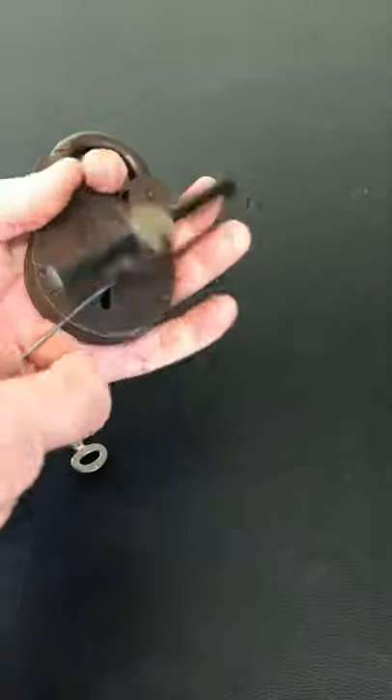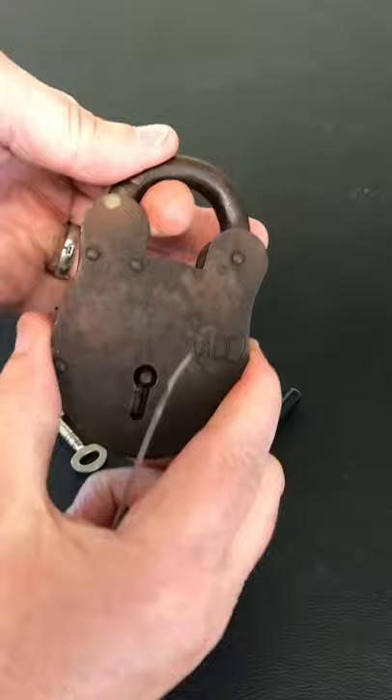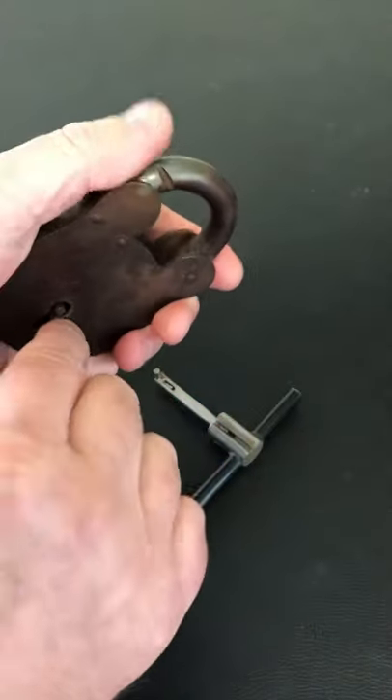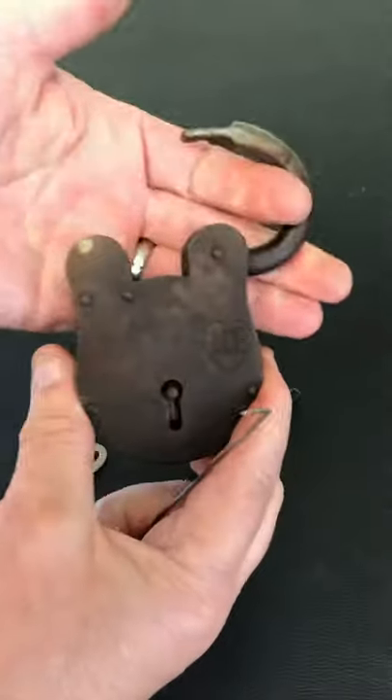And there you go, we get it open. But you'll notice that the shackle doesn't come up, and that's because we need to throw the bolt. So you need to put your wire back in, go straight to the back, feel for the bolt, flick it over, and you get the open.